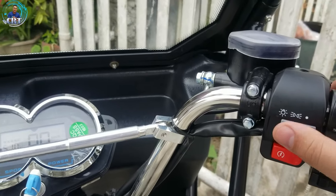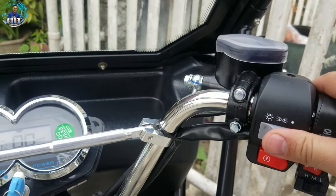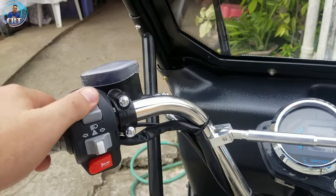So, meron pa rin tayo ditong headlight. Park light, off, park light, tsaka headlight. Tapos, and then yung high and low. So, yun yun. Naka-LED na yan sya.